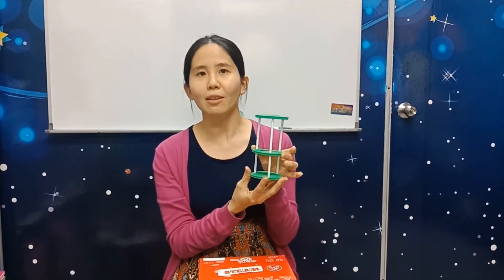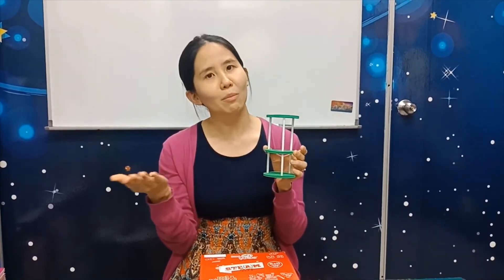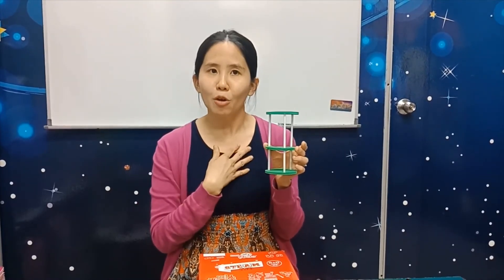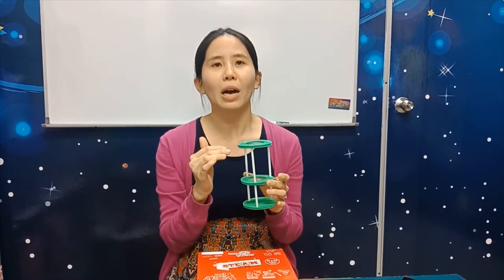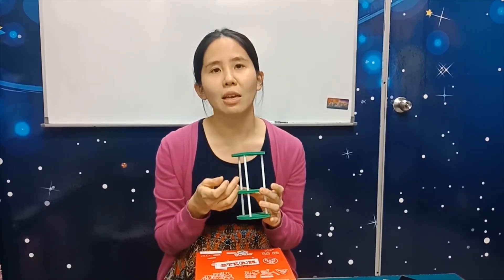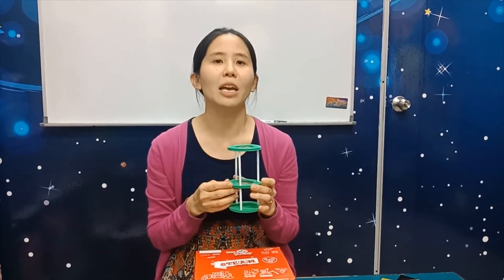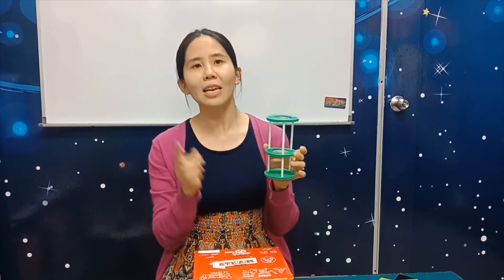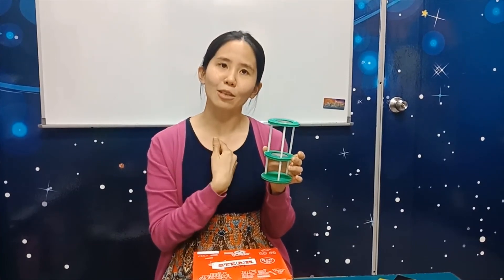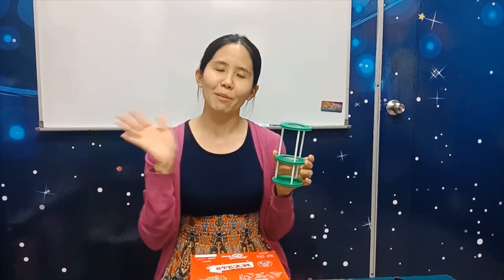Next week we will do something else. I hope you enjoy yourself. If you are finished, you can always ask mummy to take a picture and show me. Miss How wants to show you what she can see, but the camera cannot show you clearly — only you can see clearly. So you play by yourself and tell me what you can see. Ask mummy to take a picture and send it to Miss How so she can see what you have done. See you next week, bye!